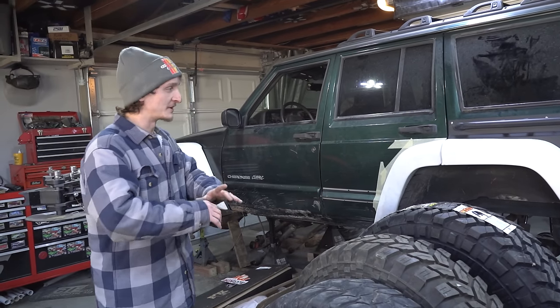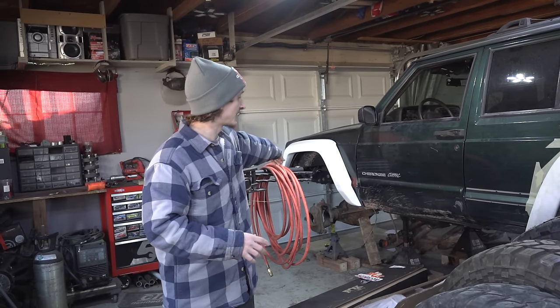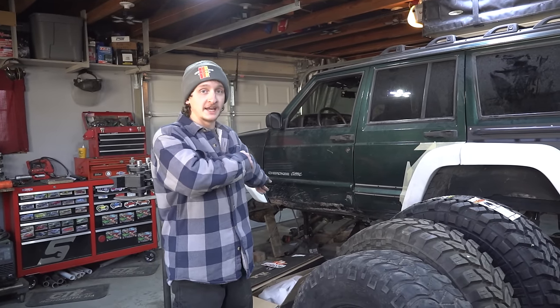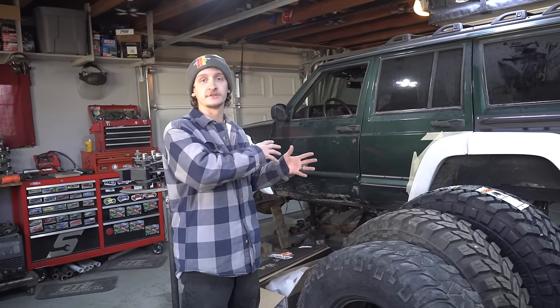Also in the last video, we took a weird 180-degree turn and this turned into a one-ton swap. We're one-ton swapping the Jeep. We've got a 2003 Dana 60 out of a Super Duty F-350 up front, along with a Sterling 10.5 in the rear. In this episode, we're going to be installing the Dana 60 — we're going to be making a truss and some brackets for it because I want to get that under the Jeep.